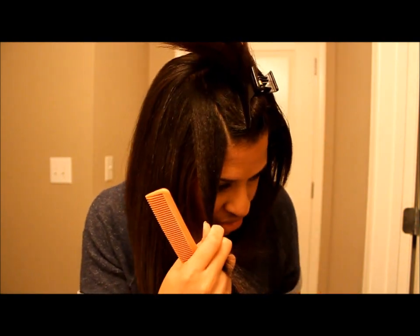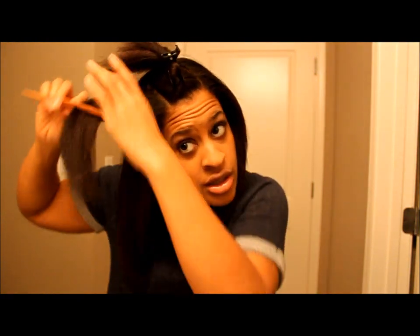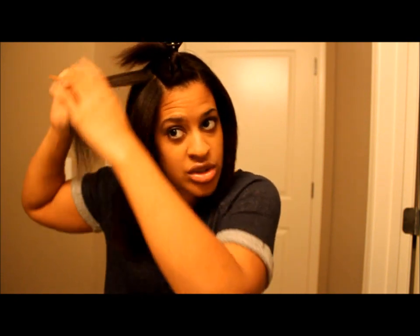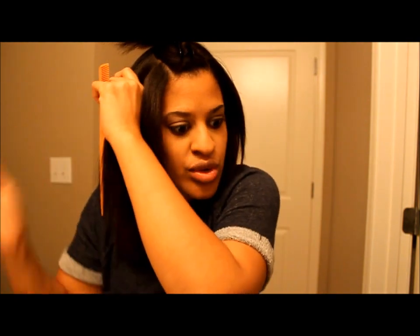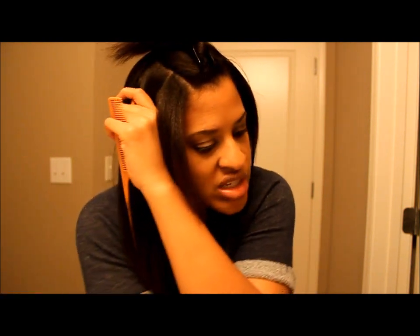Typically when you part, it shouldn't be more than two fingers. A finger and a half is good because I just got a relaxer, so I can do that. But if you're natural or you need to relax and your hair is really thick, the smaller your subsections, the better.